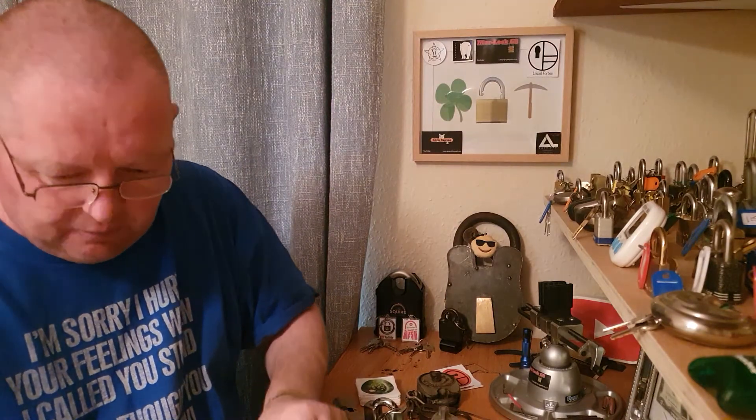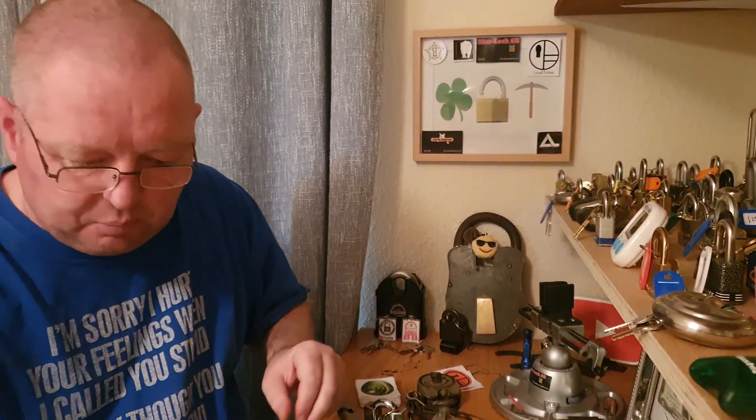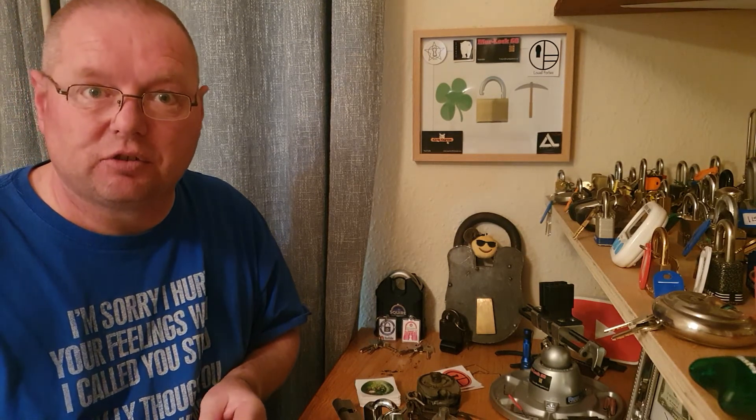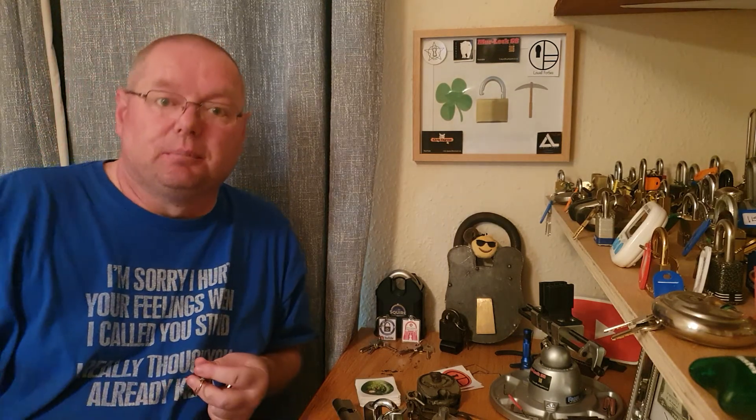I have a couple more locks but I'm not going to do them today. So that's it for the day everybody. Have a great week — it's Thursday — and I will talk to you later. Bye!